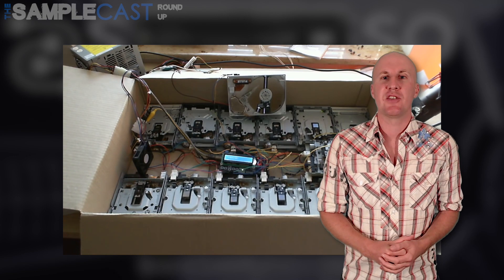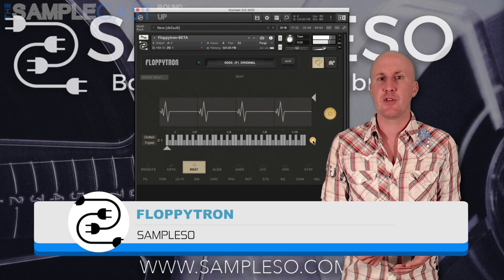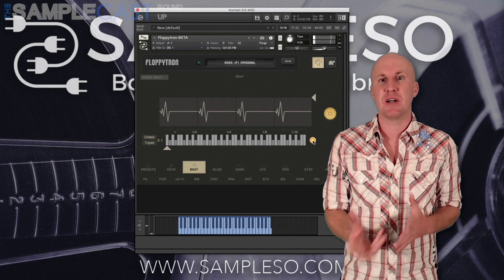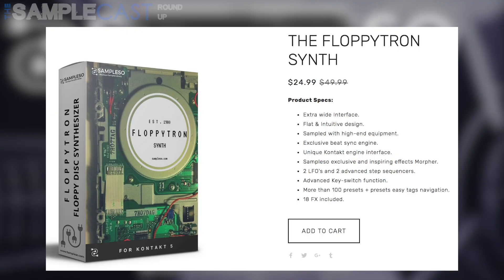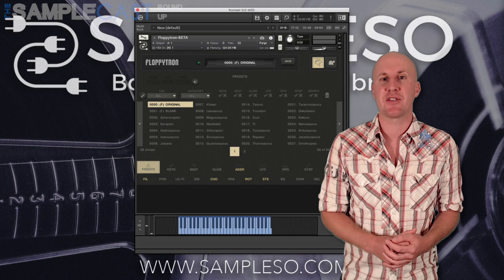Have you ever wanted to play a tune using the sounds of a floppy disk drive? Me neither. But that hasn't stopped Sampleso releasing this new library called the Floppytron. It's stuffed full of recordings of authentic retro disk drive noises. It runs in the full version of Kontakt 5.6.8 and above. And although I'm taking the piss, it is actually a cool little library. There are 100 really varied presets and the beat sync engine can sync the rhythmic samples to your DAW's tempo. Throw in a whole bundle of effects and step sequences and you might be surprised at how versatile this library can be — you can create everything from hard EDM bass lines to soundscapes. I definitely recommend having a look at the Sampleso website.